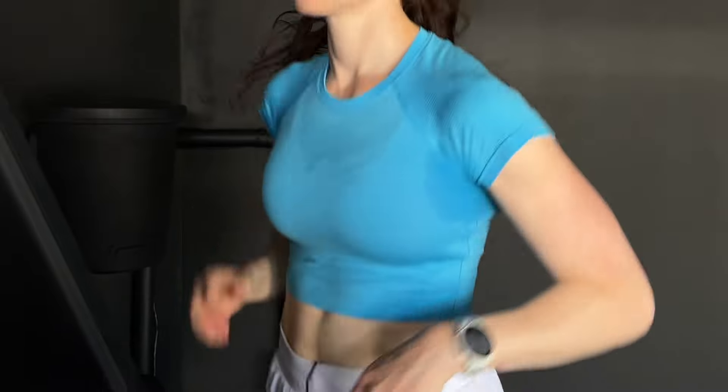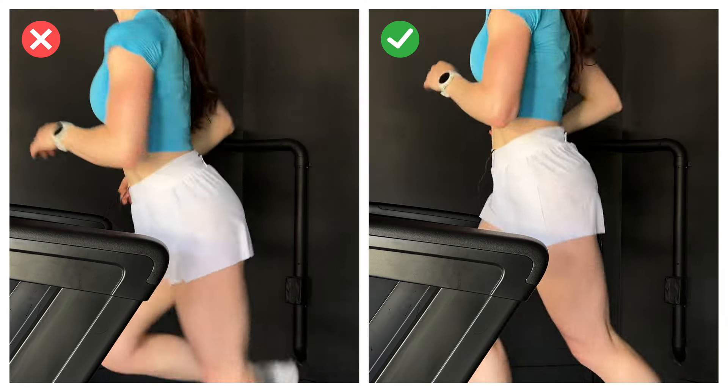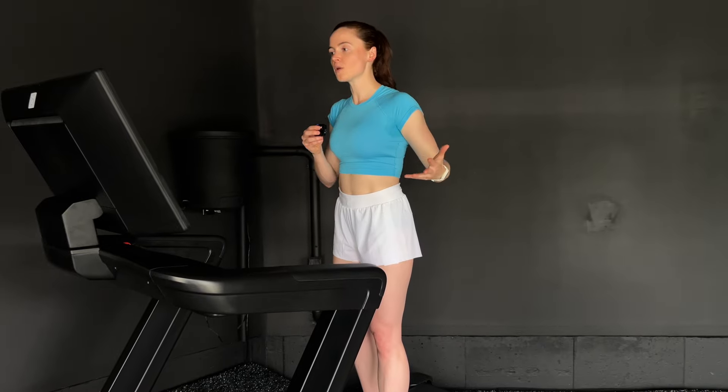Next cue is soft hands. Distance running is all about efficiency, which means no wasted energy. Something as simple as clenching your hands into fists can send signals to your brain telling it you're stressed or fatigued. The soft hands cue is to think of whatever position your hand would naturally land in if you set it down limp — relaxed wrist, slight bend in the fingers. That's it.